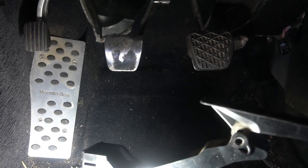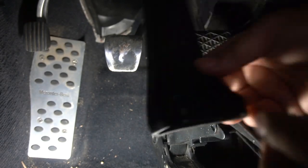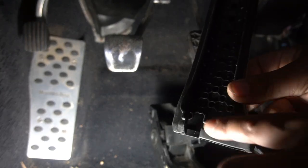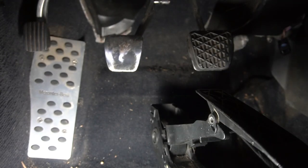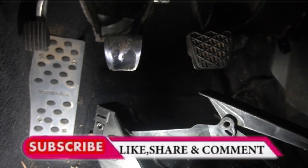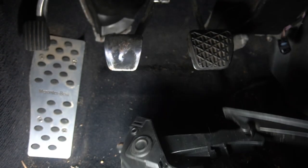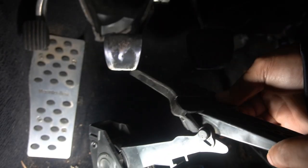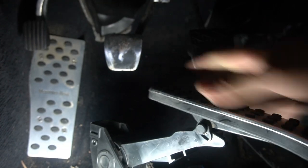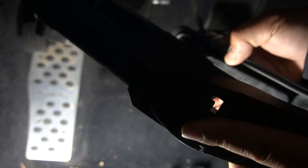We can simply install our accelerator pedal cover. You don't have to install it when it's off the mount — you can install it while it's on the car. They made a slit so you could simply wrap it around and install it really easily. Reinstall the pin so it holds the accelerator pedal and just push it back in. Slide the cover on — make sure it clears — and slide it straight on. That is the accelerator pedal fully installed. Check that it wraps around the entire pedal on both sides.